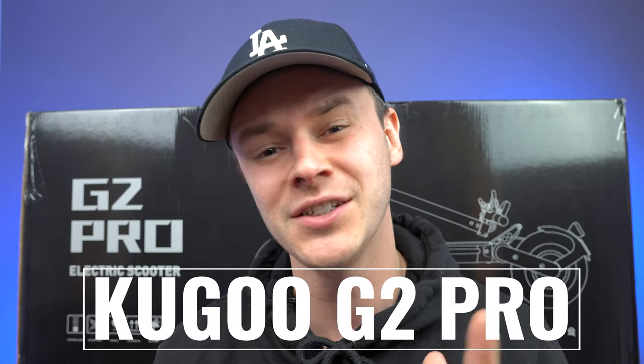Hey guys, Josh here from Electric Scooter Insider and we have another unboxing for you. This time we have the Kugoo G2 Pro. So let's jump right in.